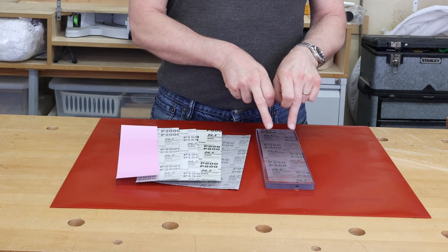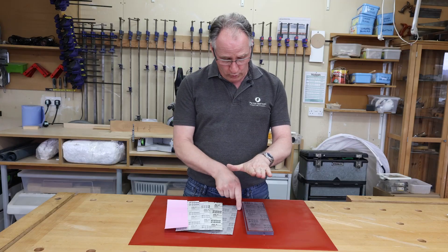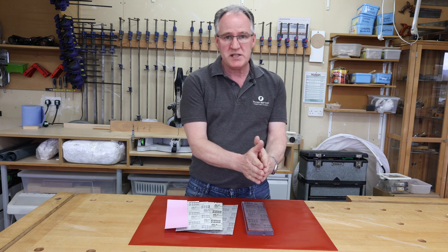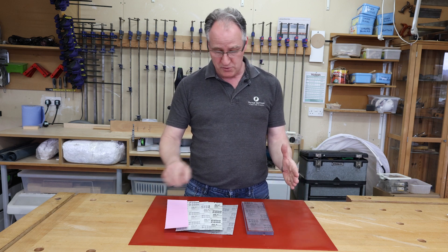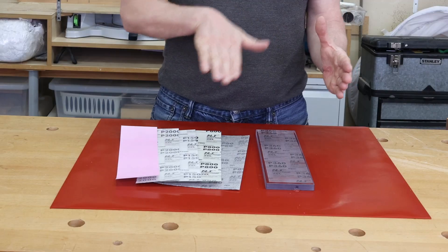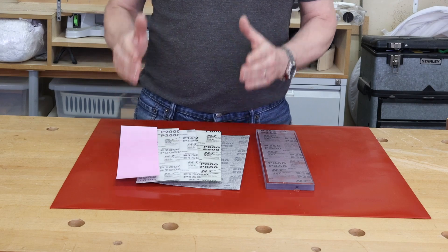You can buy the plates individually or as a set of three. If you have a set of three, you can put one abrasive on one side and another abrasive on the other, giving you six abrasives over three bits of polycarbonate. I've actually got six bits of polycarbonate, so I've got all six grit sizes laid out so I can sharpen and progressively go up through the grits to get my edge finer and sharper.